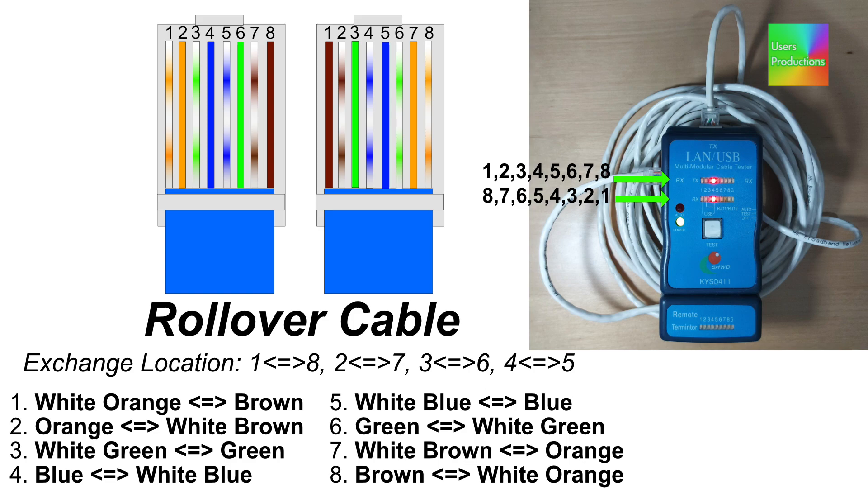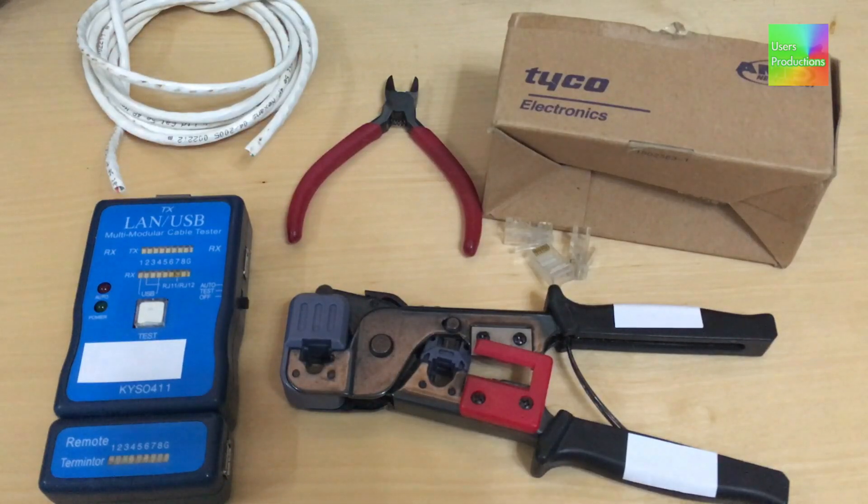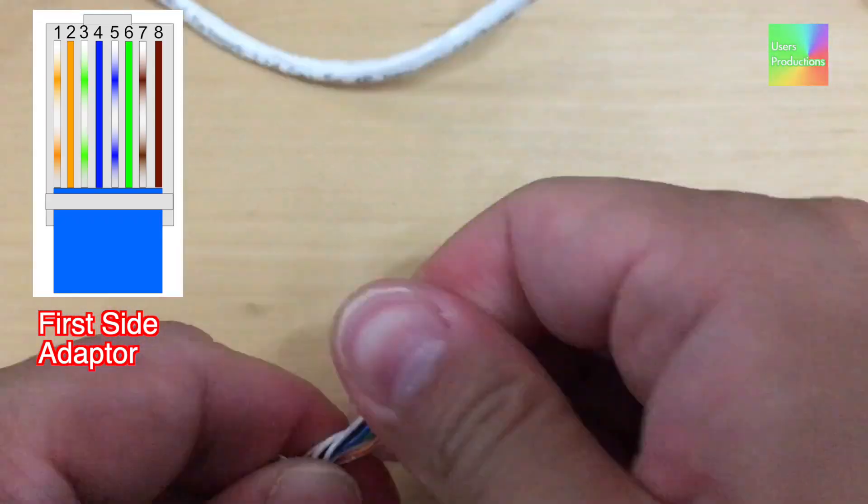Rollover Cable. Please support us by clicking Like, Subscribe, and alarm all new videos. Copy, share, and backup the HTTPS link. First side adaptor.